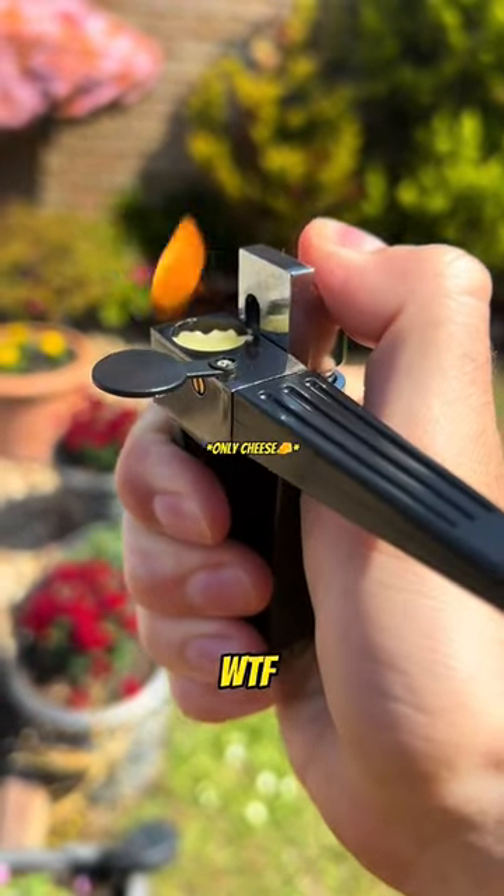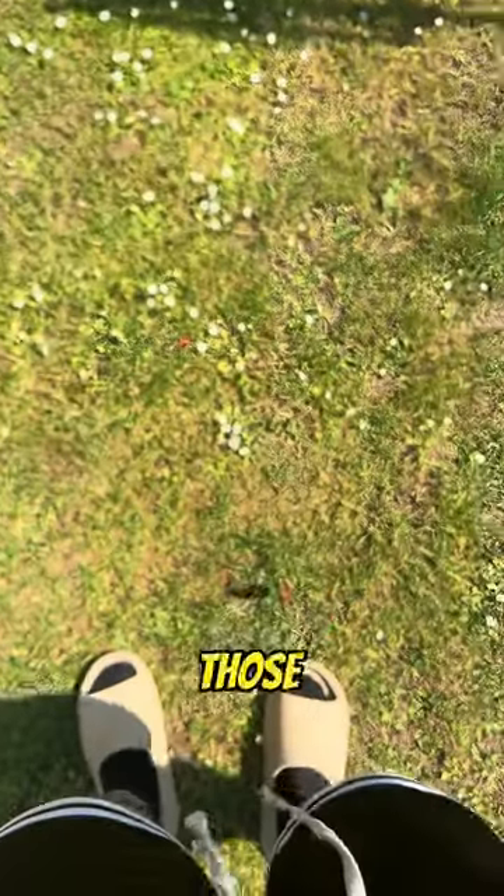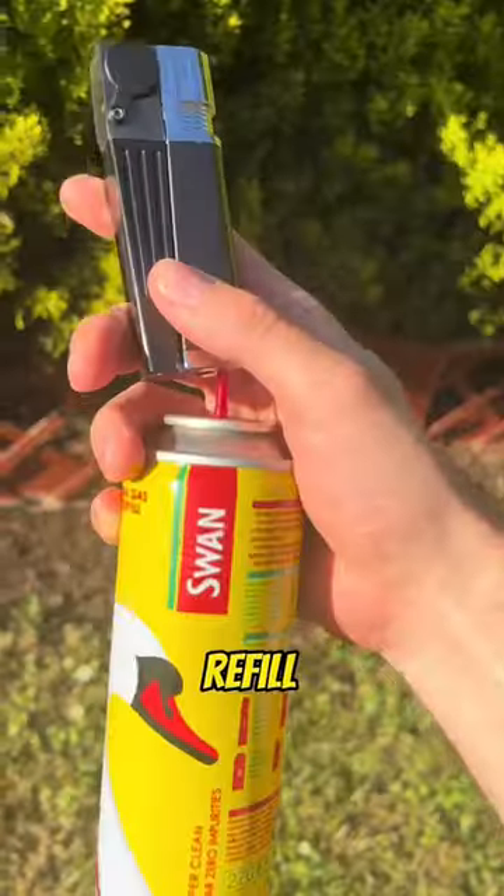You might be thinking, no way, WTF, OMG, how is this real? But trust me, it's time to get rid of those old lighters because you can clean and refill this one, too.